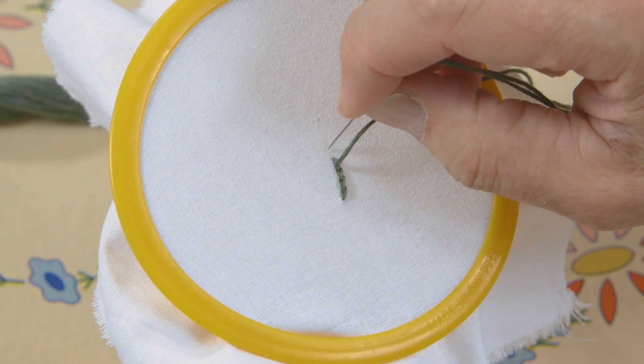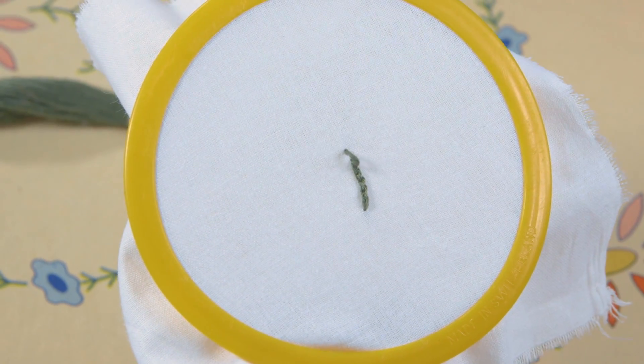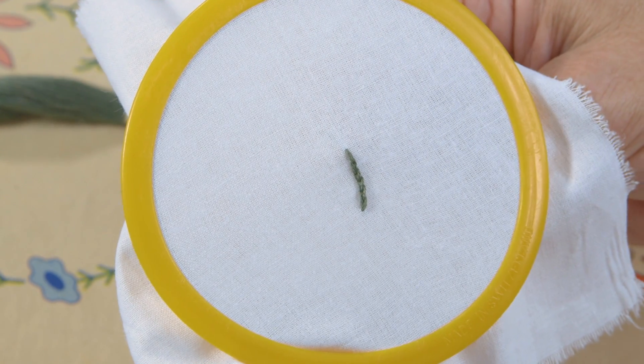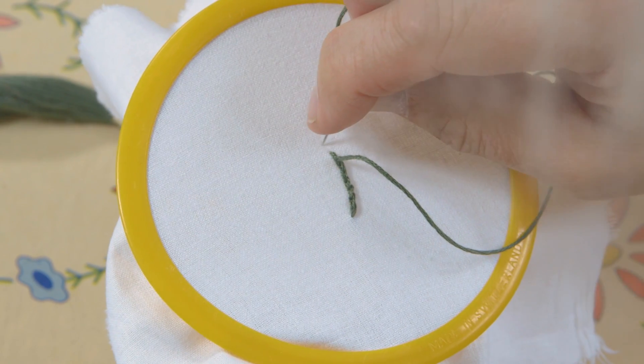It looks like a chain stitch, but it's not — it's a split stitch. This is the first of five stitches that we're going to be talking about, so tune in next week and we will have another tutorial with a new stitch for you to learn. In the meantime, we're going to sit here and embroider together — doing some split stitches, making some leaves for a fabulous design. Please don't forget to subscribe to our channel, and see you next time!